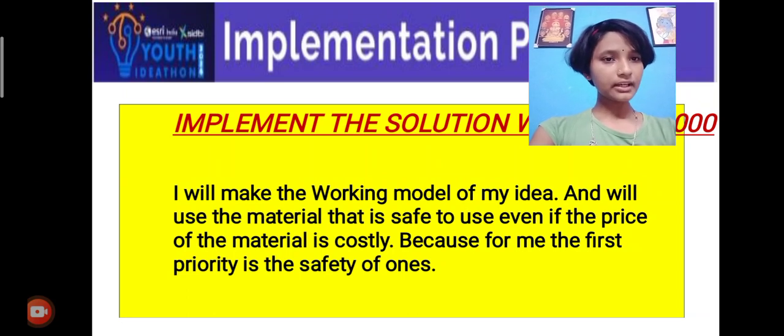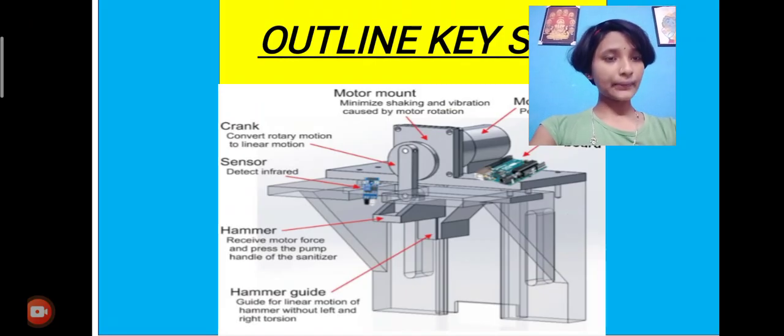Implementation plan: implement the solution within rupees 1000. I will make the working model of my idea and will use materials that are safe to use, even if the price of the material is costly. Because for me, the first priority is the safety of ones. This is the outline key step.